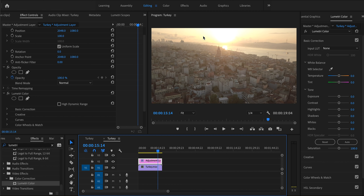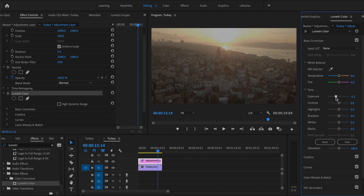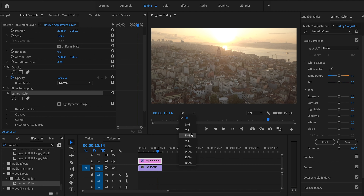The first part: we have global adjustments and local adjustments. Global adjustments affect the entire clip — if I change the exposure here, it affects everything. Local adjustments tend to use masks, power windows, or HSL techniques. So the first thing we're going to do is work on the sky.